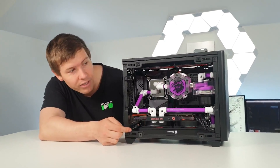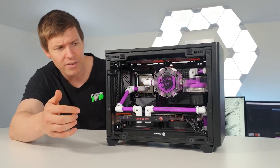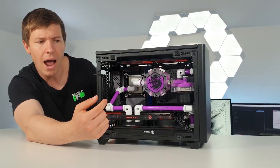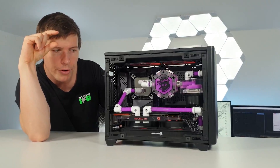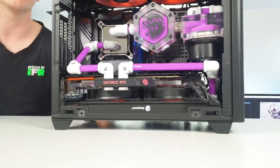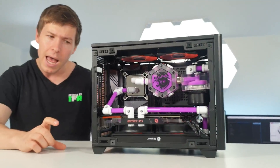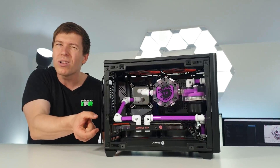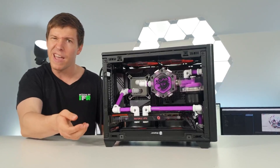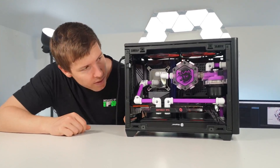This was a nice case to build in and we managed to fit a full custom loop in there. The case allows for custom water cooling with a pump mount, but I had to find the thinnest GPU block I could to fit it with only about 5mm clearance between the radiator and the block. What I would have liked is at least another 5mm clearance, or if they made the feet bigger you could mount the fans on the bottom to give more room between the radiator and GPU block.